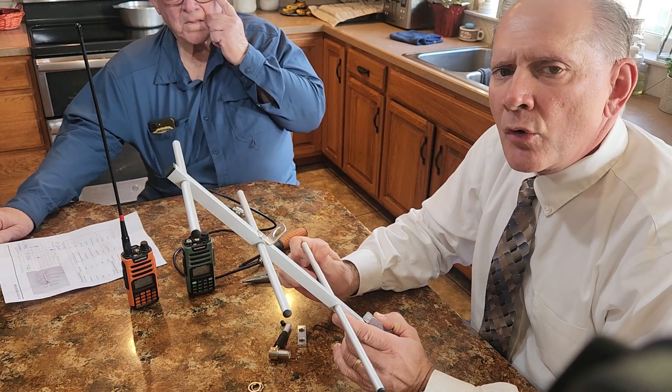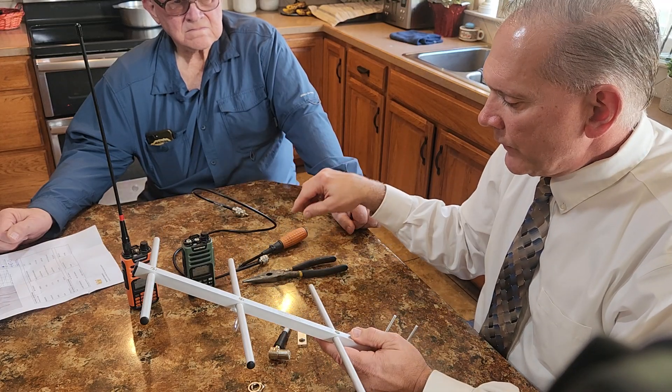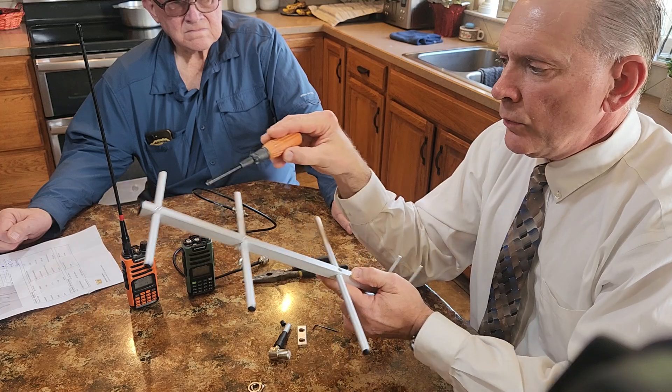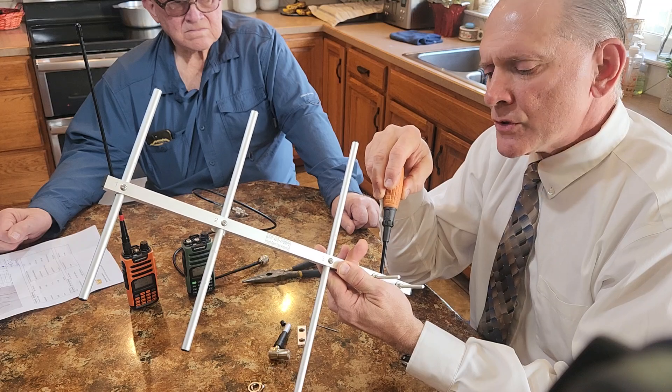I'll go over how to assemble this and how to tune it to your GMRS Baofeng radios. It comes in four separate pieces, plus a little bracket you can attach to a mast pipe.